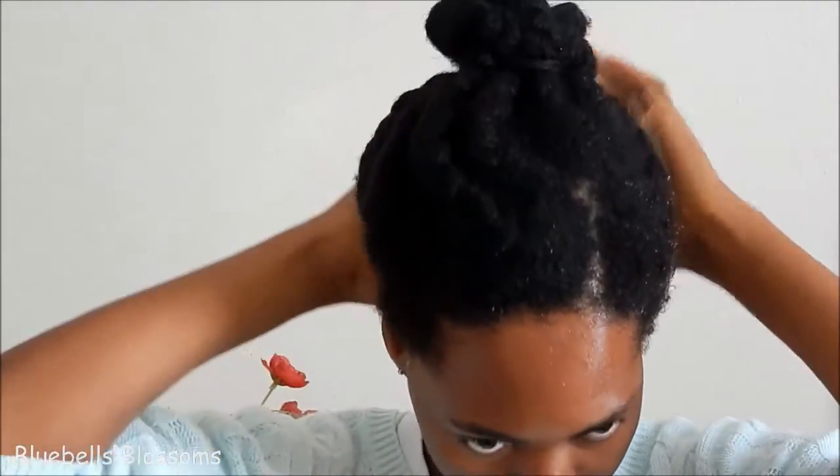Hi guys! Today I'm going to show you how to prevent or repair a thinning hairline. The most important way to do that would be to stay away from hairstyles that apply a lot of tension to your hairline.